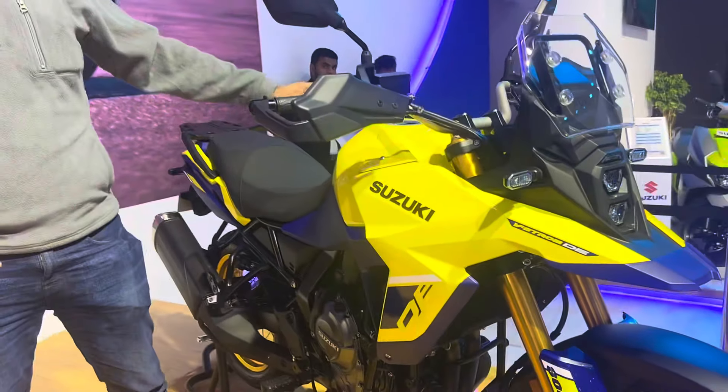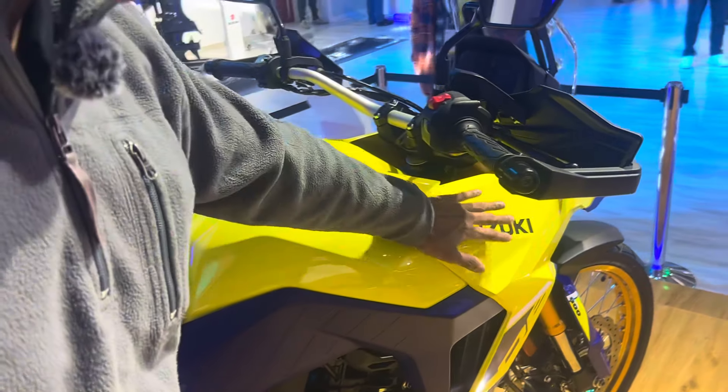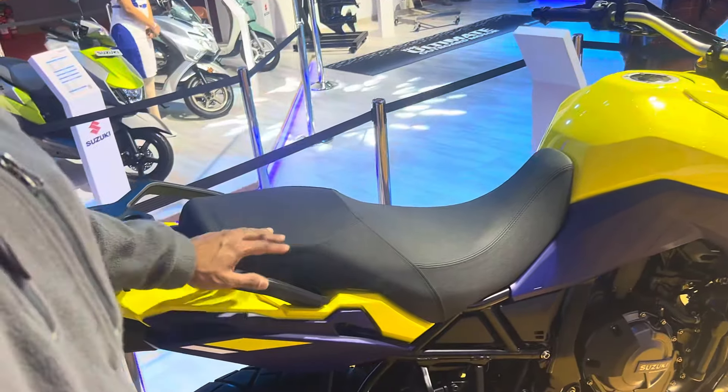Moving to the side, this tank looks pretty big — about 20 odd liters. It's a metal tank with plastic tank extensions, and then you have a pretty long seat and a very minimal tail section. At the tail end you have an LED tail lamp and LED indicators. Overall a very functional design that also looks very different. It looks really great in these colors — a very interesting looking motorcycle on the road.